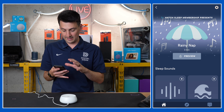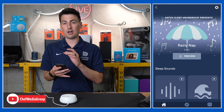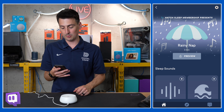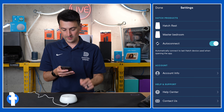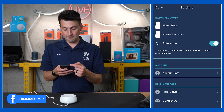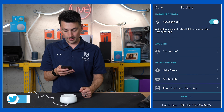This is pretty cool. Looking at the app, you'll notice at the bottom we have three different options, and at the top we have our settings gear icon in the top right-hand corner. In settings, we have our different Hatch products connected, we can view our account information, help center, customer support, and about the app. We can sign out there if we want.